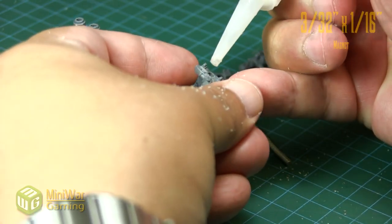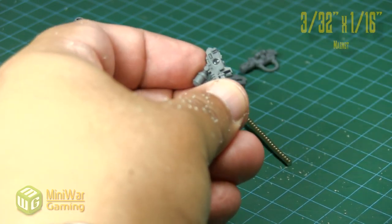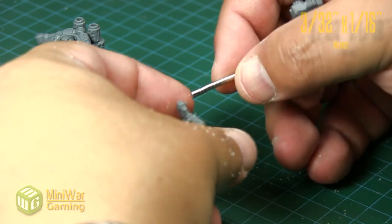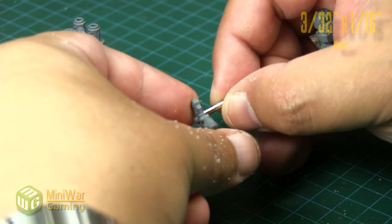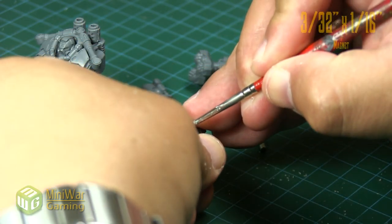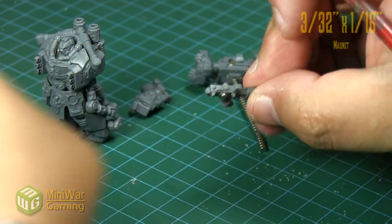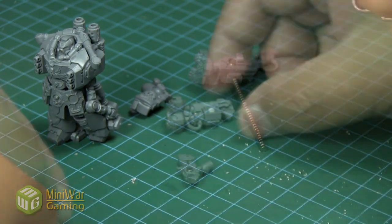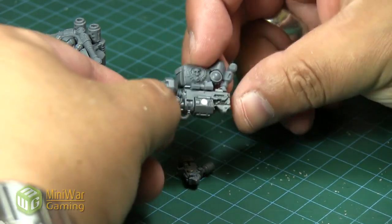Here we're going to use just a little bit of super glue. Super glue works a lot better when you use a very minimal amount. You can see there is quite a bit sitting in the bottom, so we'll wipe the excess away — it works a lot better with just a minimal amount. We're going to seat the magnet so it's sitting parallel to the surface, so that it sits well against the rest of the model.